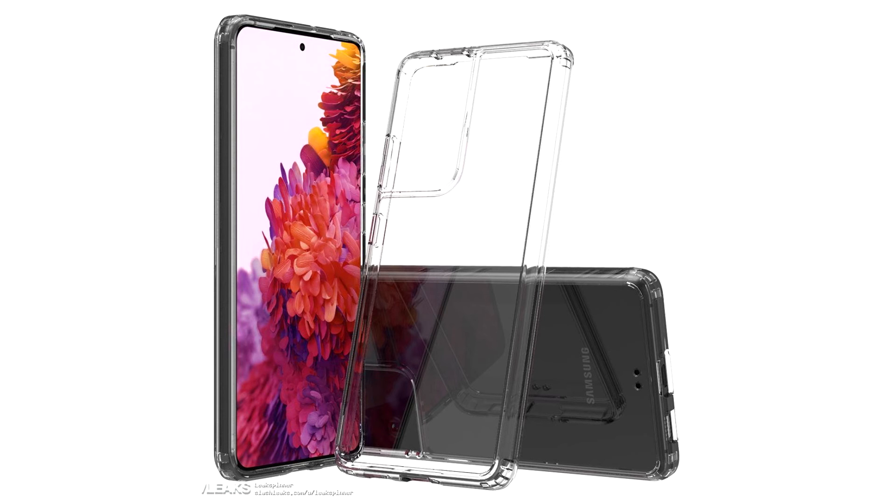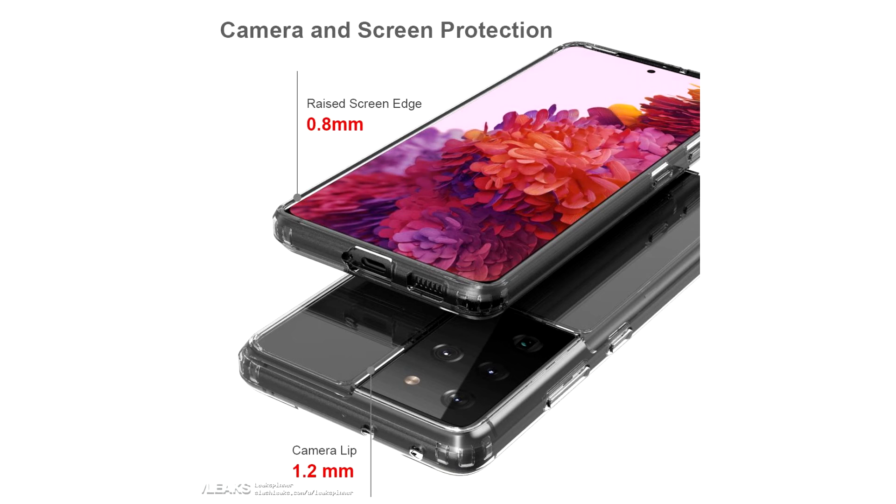In addition, there are rumors on the network that the hardware base of the new Galaxy will be the top-end Snapdragon 875 chip from Qualcomm.